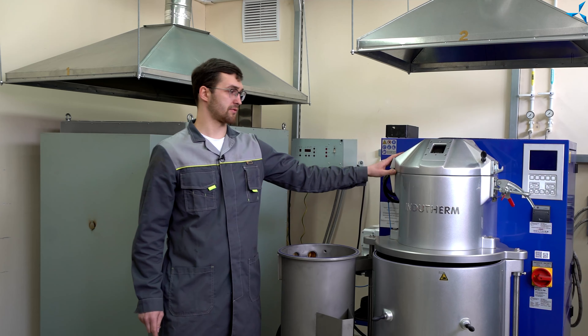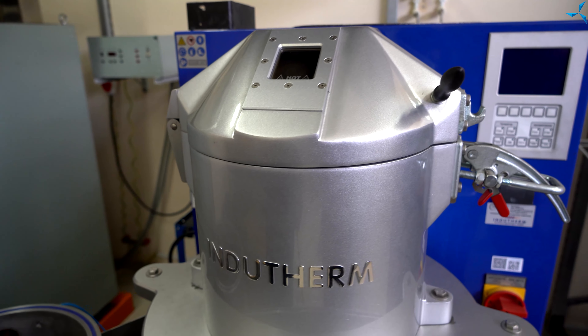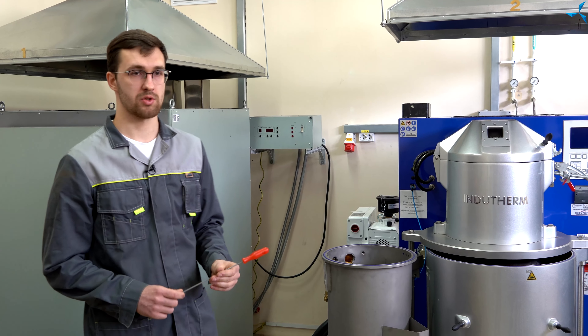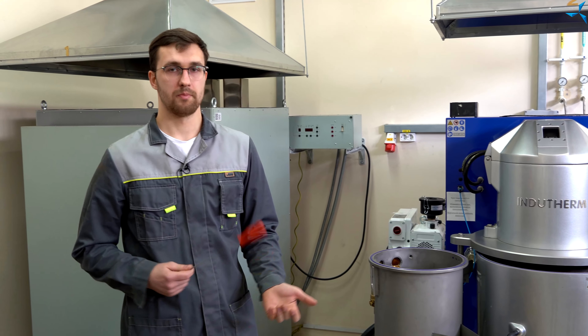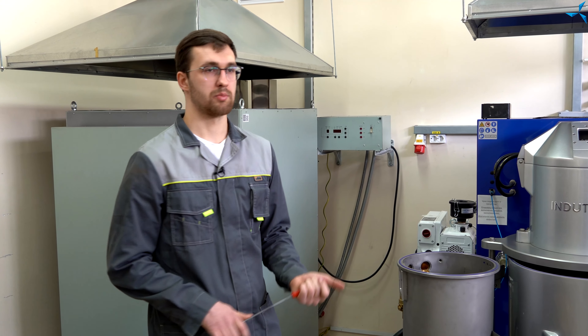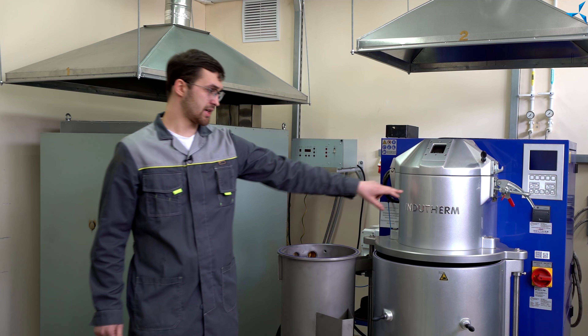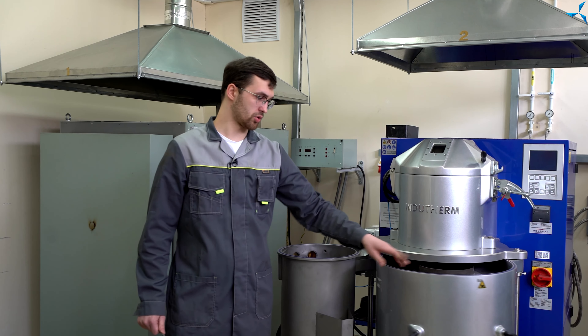Плавка металла происходит в тигеле, к которому подсоединена подача азота, то есть процесс плавки у нас происходит в защитной среде, чтобы повысить качество получаемых изделий. Далее из тигеля металл попадает в вакуумную камеру.